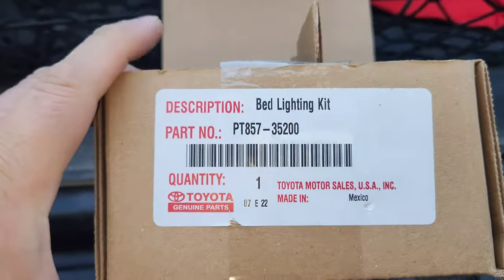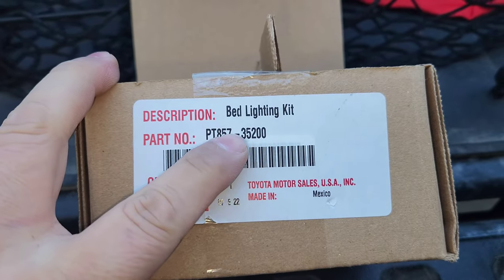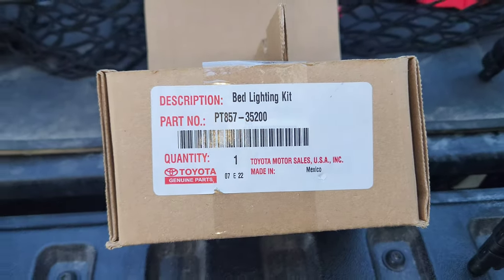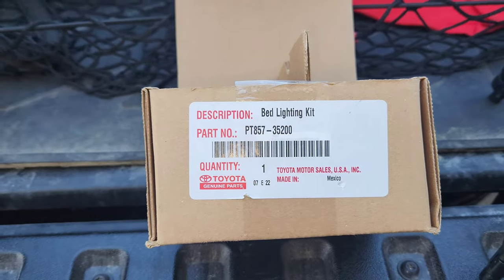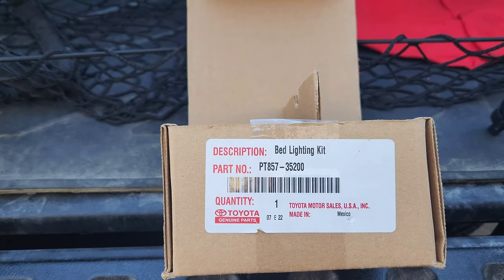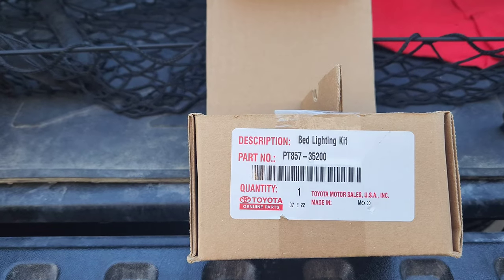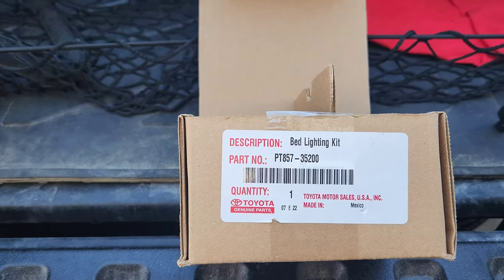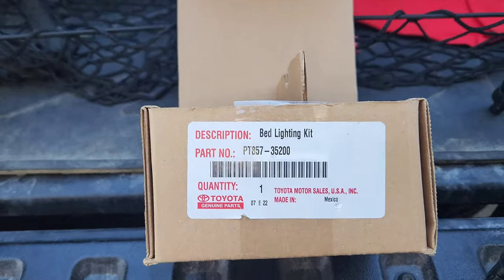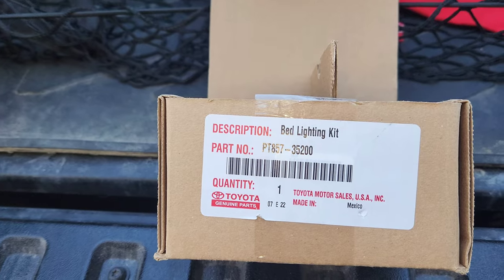I got this at Toyota — the dealership sells them. The part number is PT-857-35200. If you go to the parts counter and ask for that part they can order it. When I ordered, the parts guy didn't fully understand the system and tried to sell me a relay and a switch, which are not necessary. If you give them this part number, everything needed is already included.